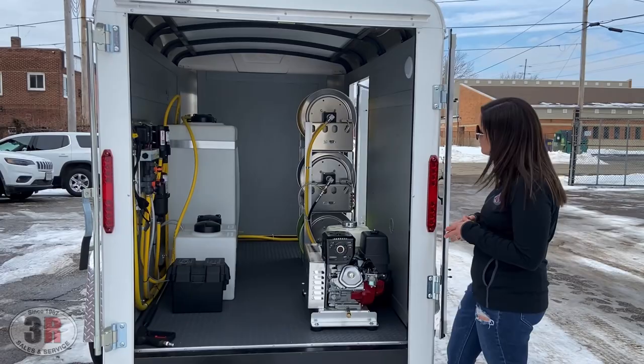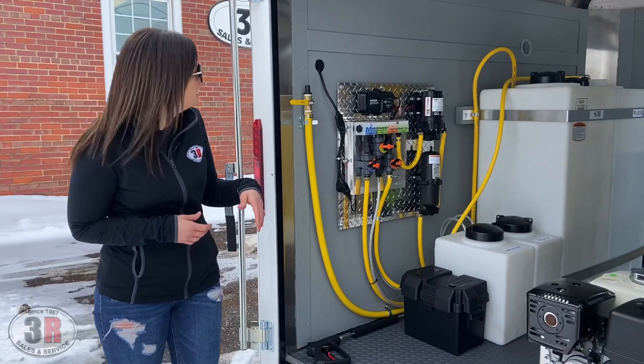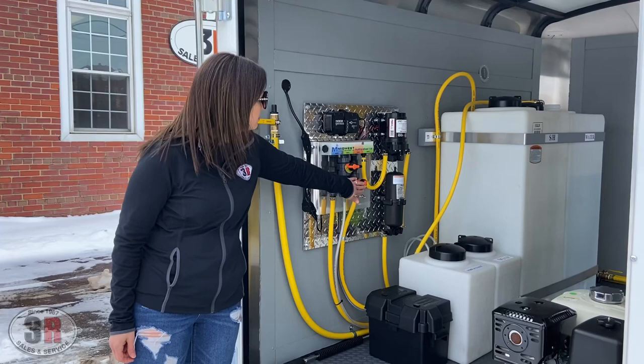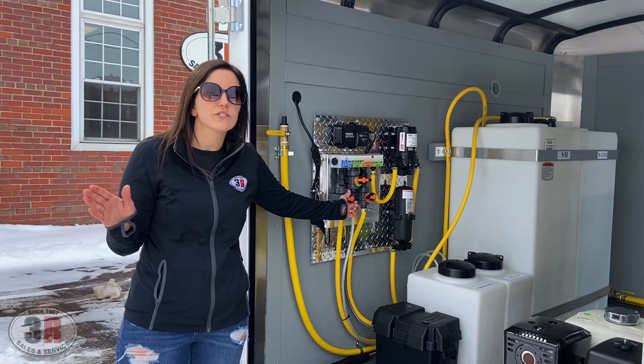On the other side we've got the 12 volt soft wash system. We have this on kind of a diamond plate backer that's up on the wall — that saves us a ton of floor space for these more compact single axle trailers. We have the 100 psi seven gallon a minute pump on this. The proportioner valve controls your water, your surfactant, and your bleach line. This is basically set up to work with a concentrate of 12.5% SH. All of the numbers on these dials will tell you what percent you're actually drawing for your roof application or for your house application, so it's very user-friendly and easy to understand.